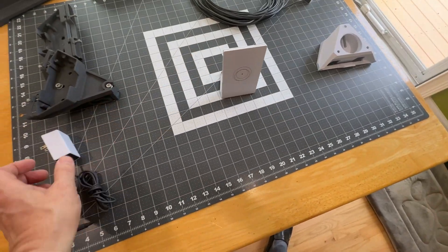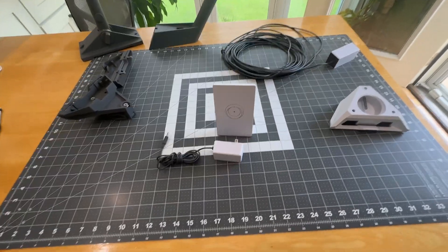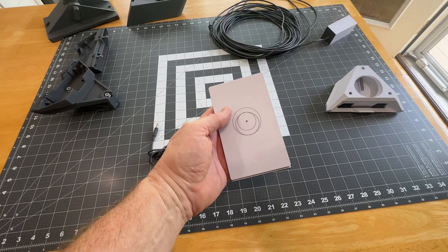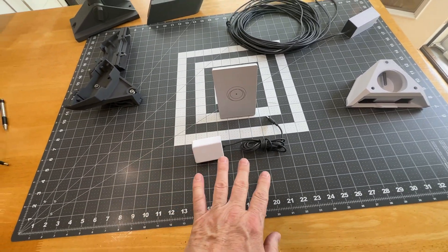Besides mounting, the one other piece of hardware you really need for a home installation is the Router Mini. This is new, it comes with a power adapter, and it's only $40.